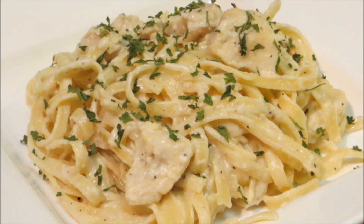Hey everybody and welcome to the Wolf Pit. Today I'm going to make chicken fettuccine alfredo and I'm going to make it without using any heavy cream. I don't have any heavy cream and I don't want to go to the store just for this recipe. So let's find a way to make it just as rich and delicious as it is with cream. Let's get started.